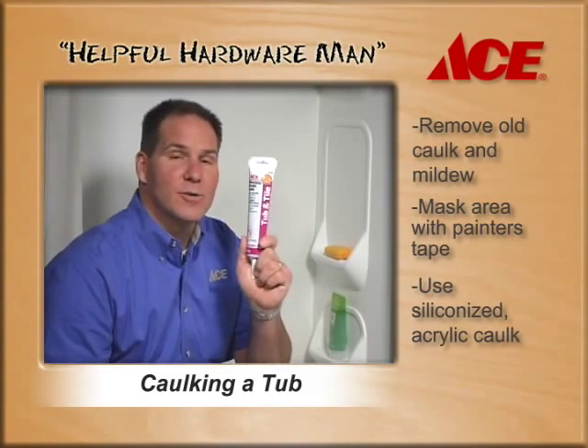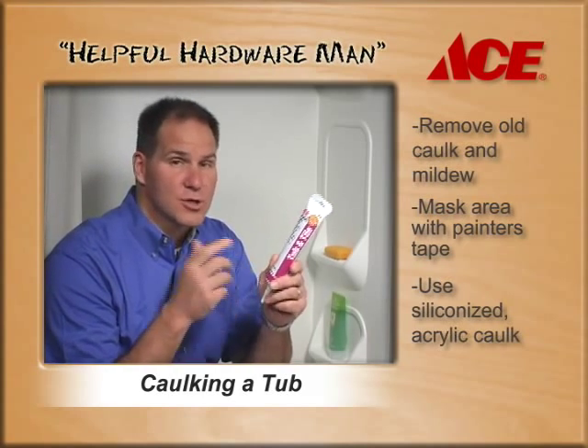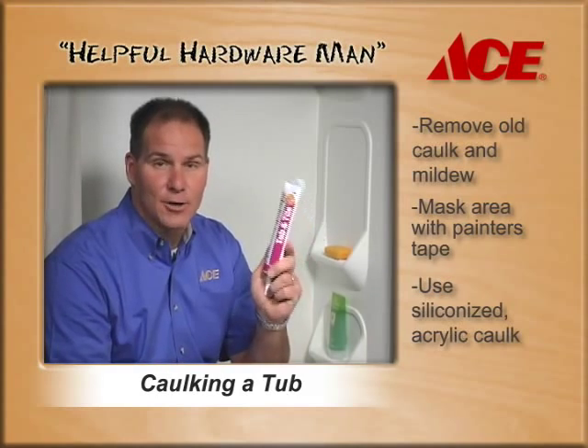Once the taping is done, you want to use a siliconized acrylic caulk like this ACE label product. The benefit of this tube is there's no waste — it'll literally do the entire job for you.